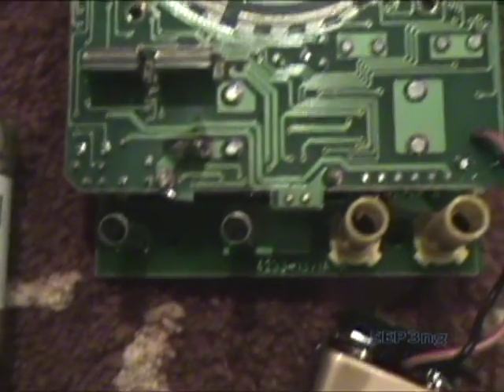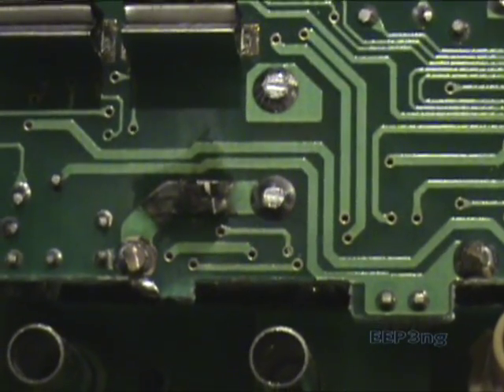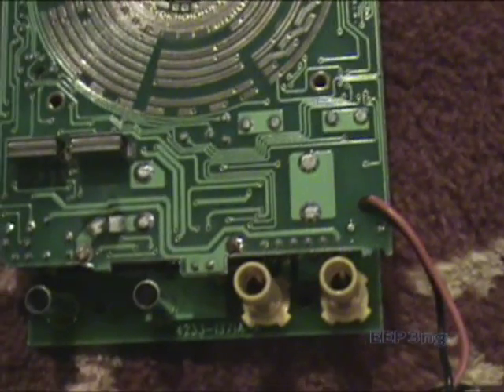The problem was quite obvious once you got a look at the PC board. You can see that this trace was burnt. This trace was actually located after the fuse, but fortunately none of the components after this trace were damaged.